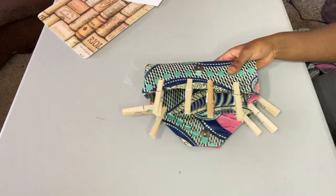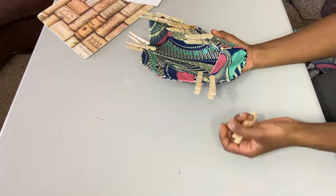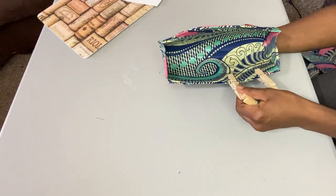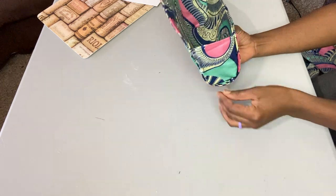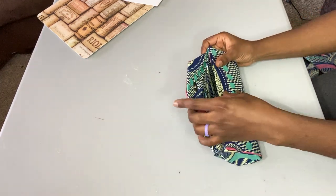Alright, so this is all done! Guys, this is so cute — it is the cutest little clutch ever. It's so very light and the color is just so playful. I love the playfulness of the color. Ladies, you can wear this to a cookout, you can wear it to a nice little date — it's just cute, I freaking love it.